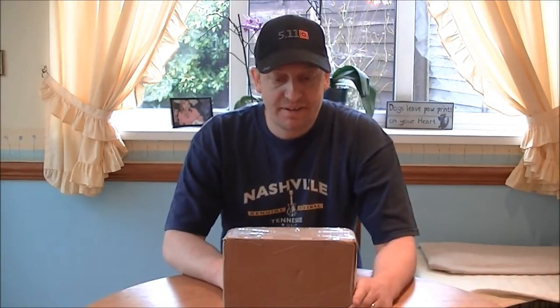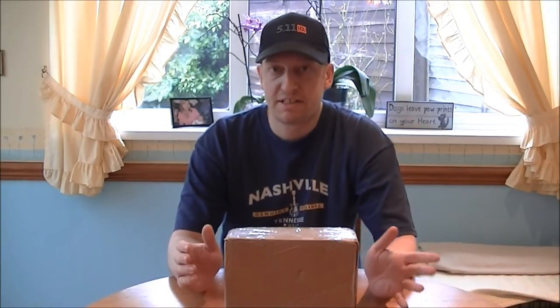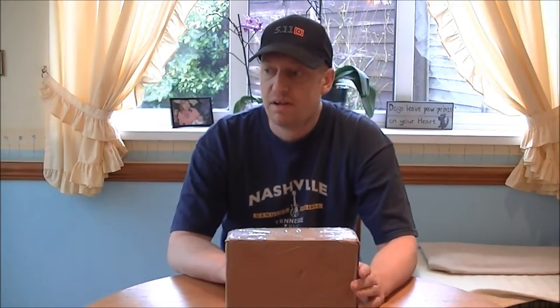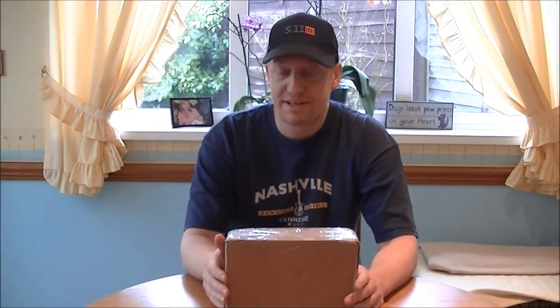Hey fellas, how you doing? Another unboxing video. The date is two days before I'm going to be filmed by the UK Preppers thing, so I'm not going to edit and upload this until after I've shot that. I imagine this video is going to be live Monday, Tuesday, possibly Friday or Saturday. It's from my good friend over in the States, RPM Idaho.